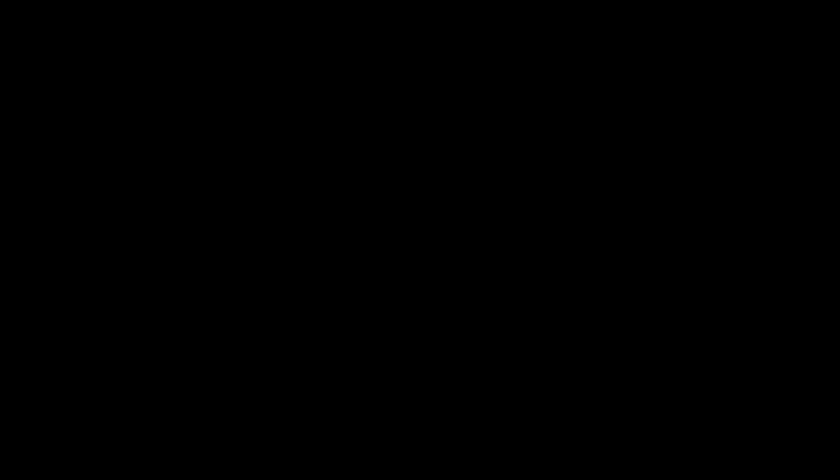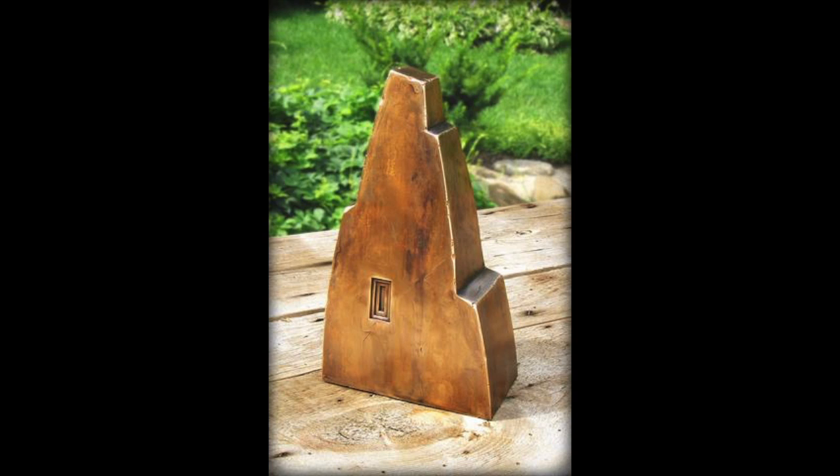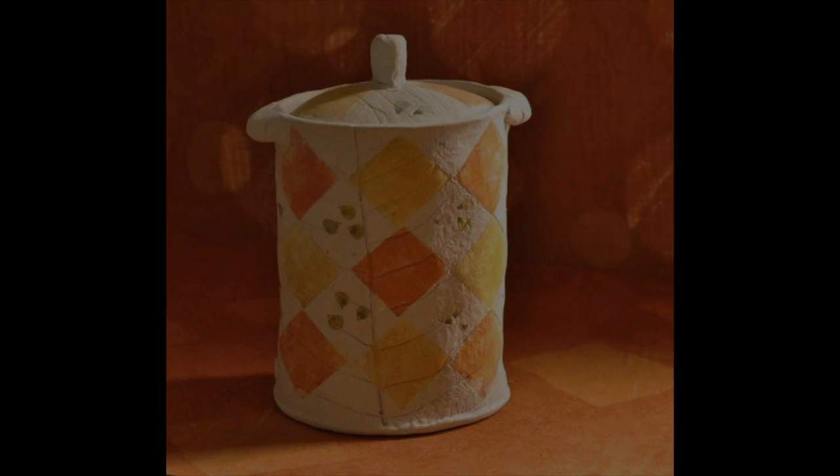Urns come in several materials including wooden, ceramic, raku style, copper, bronze, and biodegradable.